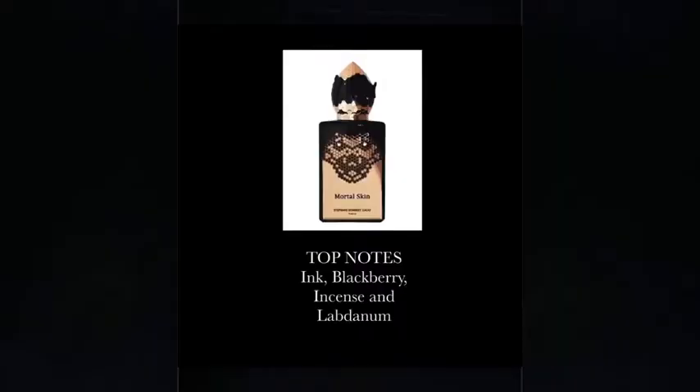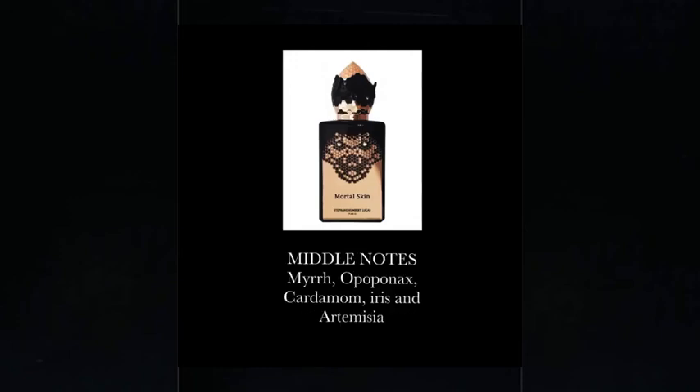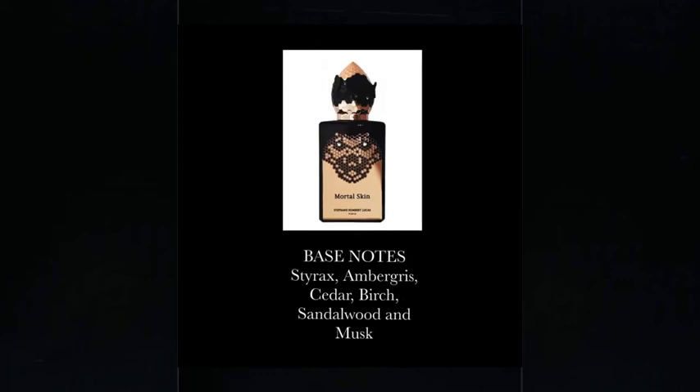Let's talk about the notes in this fragrance. The top notes are ink, blackberry, incense, and labdanum. The middle notes are myrrh, opoponax, cardamom, iris, and artemisia. The base notes are styrax, ambergris, cedar, birch, sandalwood, and musk. Some really neat notes here — the ink note is very unique, and paired with that berry and incense, it's quite stunning.